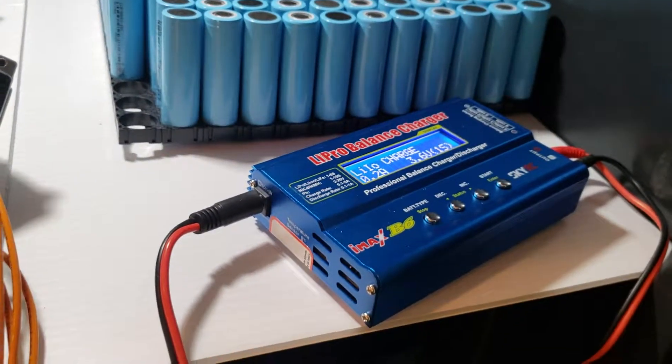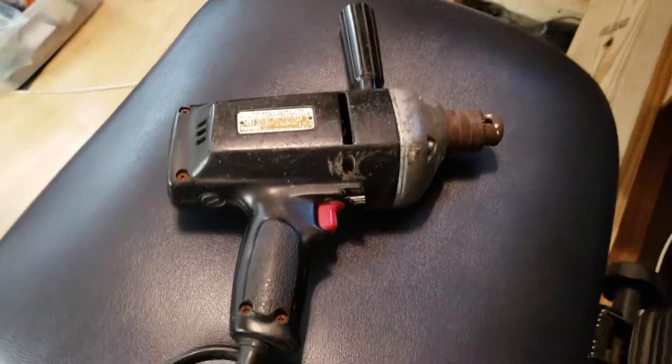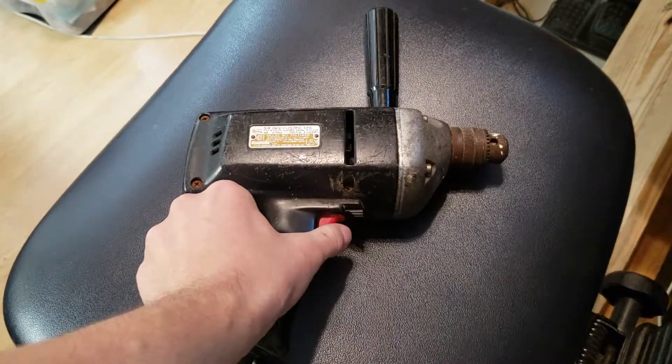We've got the whole pack charged up, having used this charger eight times. Right now we've got it connected to this drill right here and it seems to work okay, except that the speed control doesn't work because that requires AC power, but on DC power it seems to work.